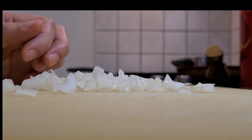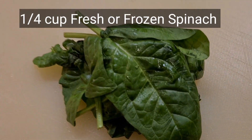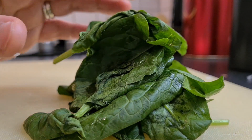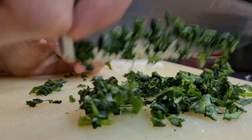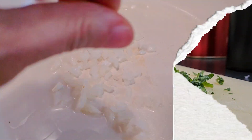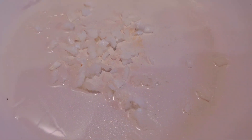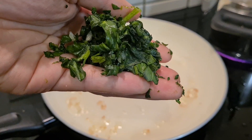Cut the onions and spinach accordingly. When the oil is warm enough, sauté the ingredients and add the tomato sauce and cream cheese.